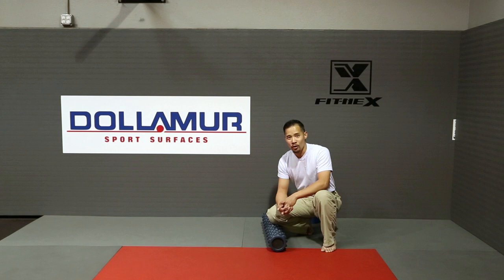So as you apply those three S's in your foam rolling, let me know how that goes. And for more information, please check out DrMarkCheng.com.